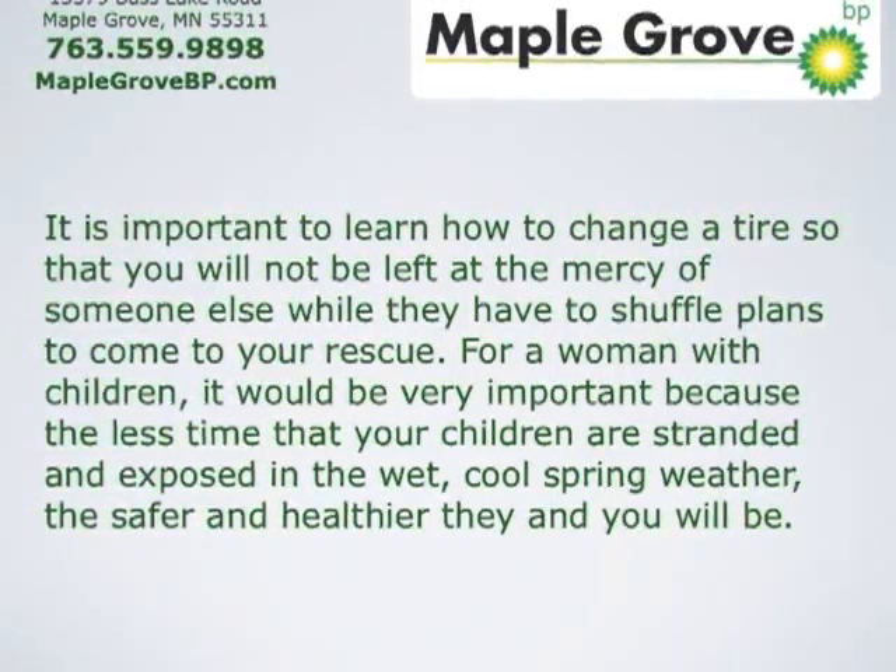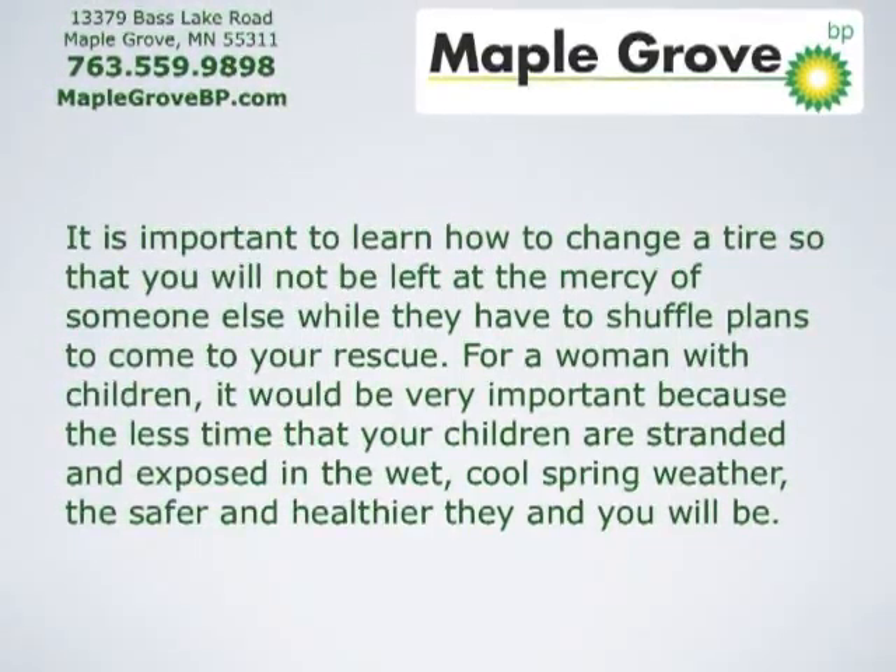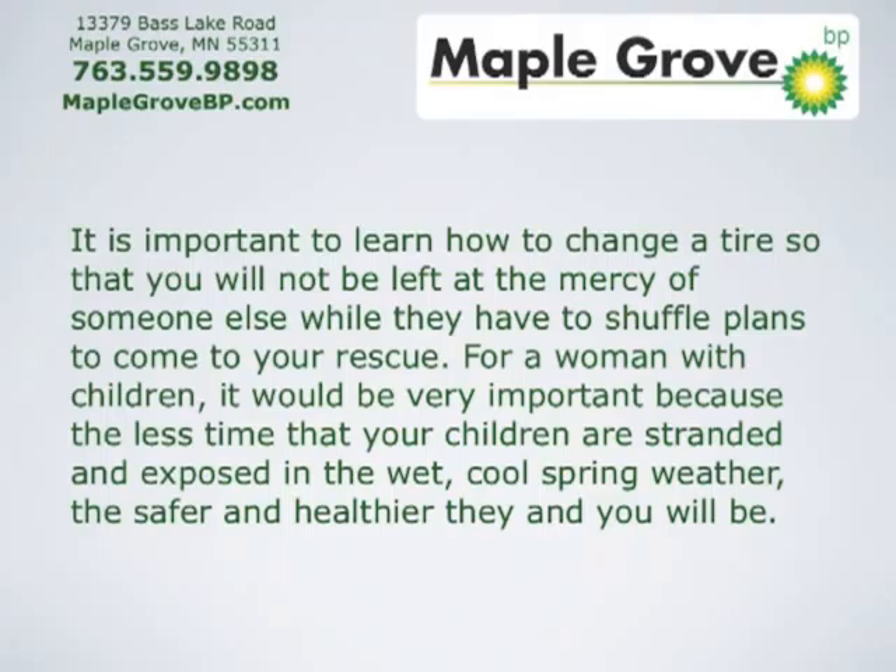For a woman with children, it would be very important because the less time that your children are stranded and exposed in the wet, cool spring weather, the safer and healthier they and you will be.